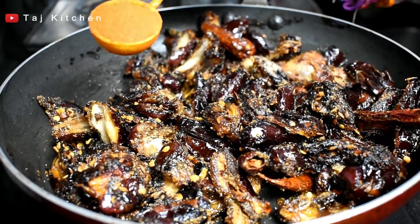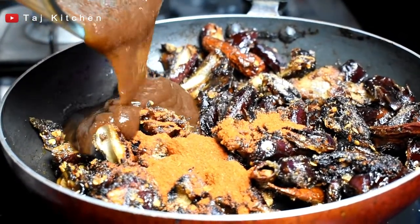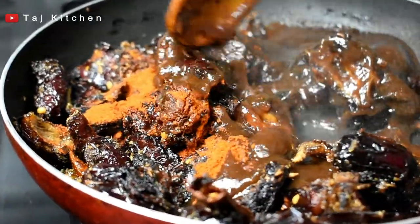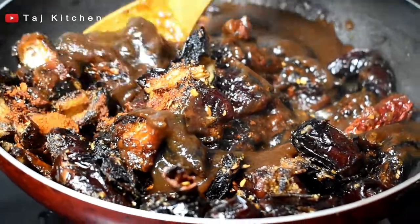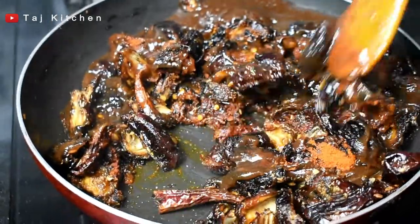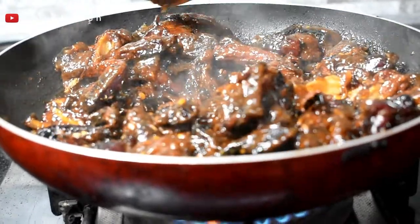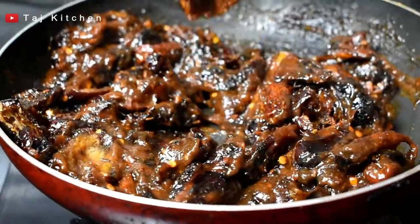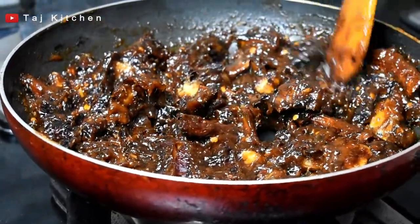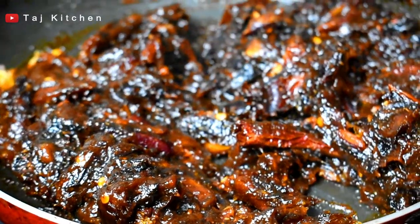Add 1 teaspoon of red chili powder. The paste is ready — add 1 teaspoon of red topping and pepper. Dates are ready at this consistency.